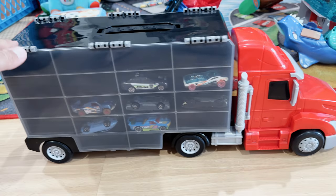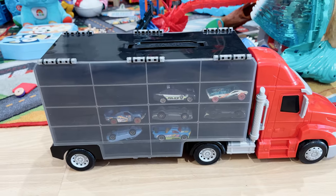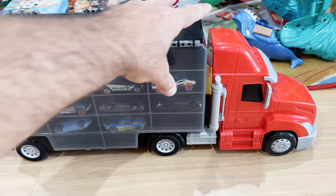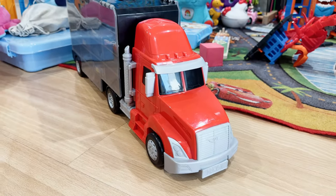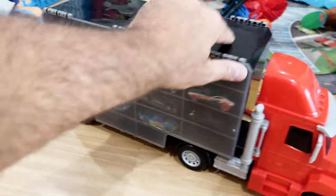We've had this one for about a year and a half now and it's held up to the test quite well. We can also see that it has a nice little front-facing truck design, so you get a big truck and a nice way to store everything.